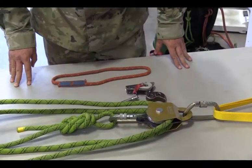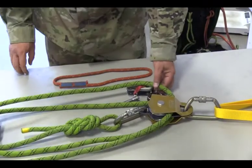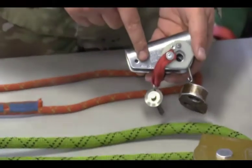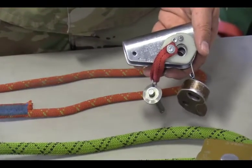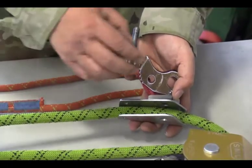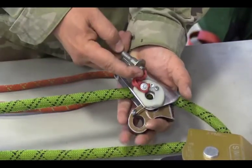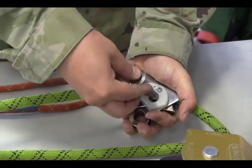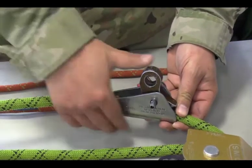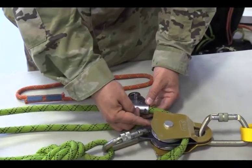To determine where my PCD goes, I need to take my haul line and make sure that it is opposite that line, ensuring the PCD and the arrow point down towards the load. Placing the rope in between the PCD, pressing and holding it into place to be able to drop the pin all the way through to the other side.